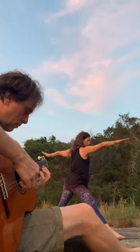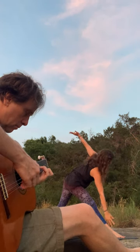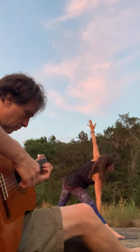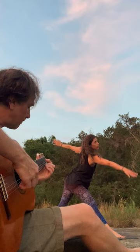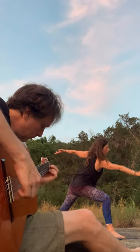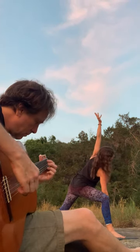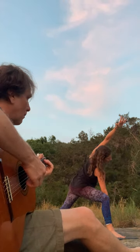Inhale, shift your weight forward. Right arm coming down, left arm coming up to the sky for triangle. Inhale, come back up for warrior two. Shift your weight forward. Right arm coming down around your elbow to knee, and left arm up over your head for a side angle or extended side angle.